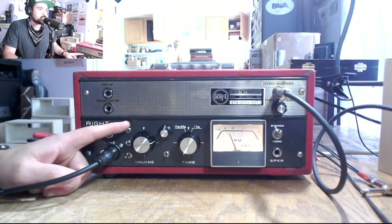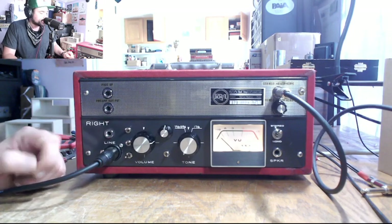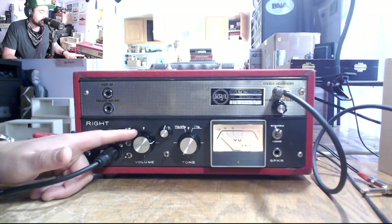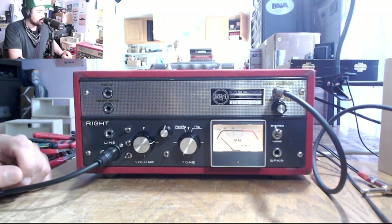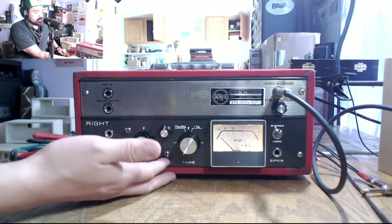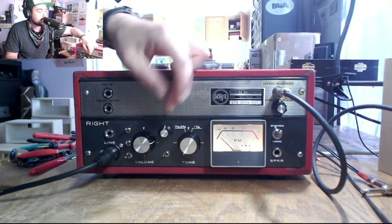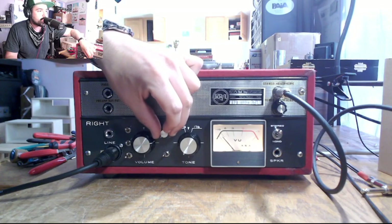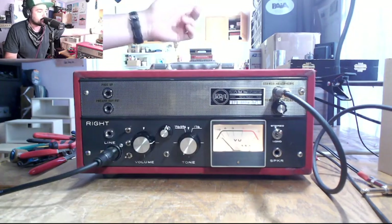The next switch is a phase switch — here's the phase switch in the up position, and in the down position. And then this is the volume control for the EF86 tube that we're using with that XLR input. We also have a tone control here which we can either engage or disengage. Right now it's disengaged, but if we engage it, we can brighten up our signal or we can darken it and cut those highs. We can leave it somewhere in the middle or just disengage it.